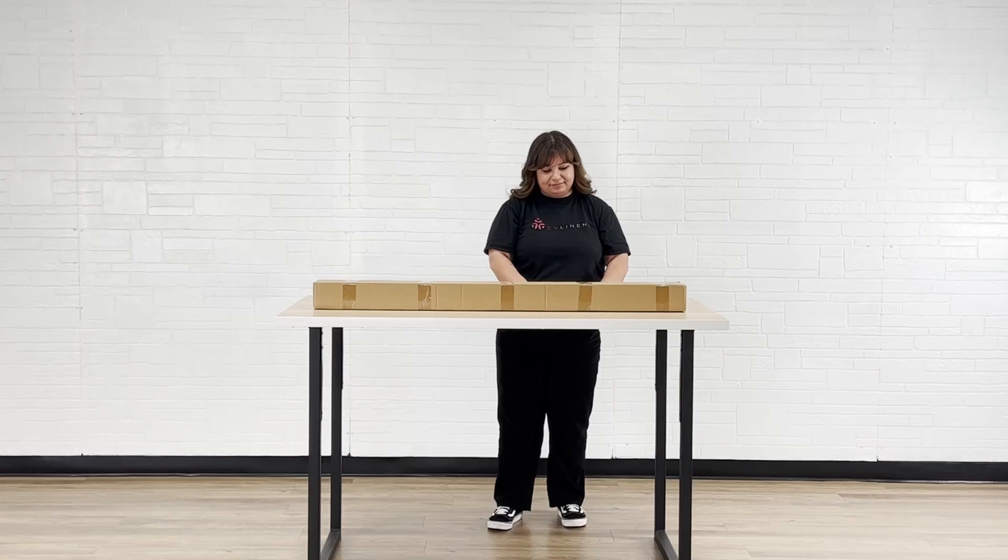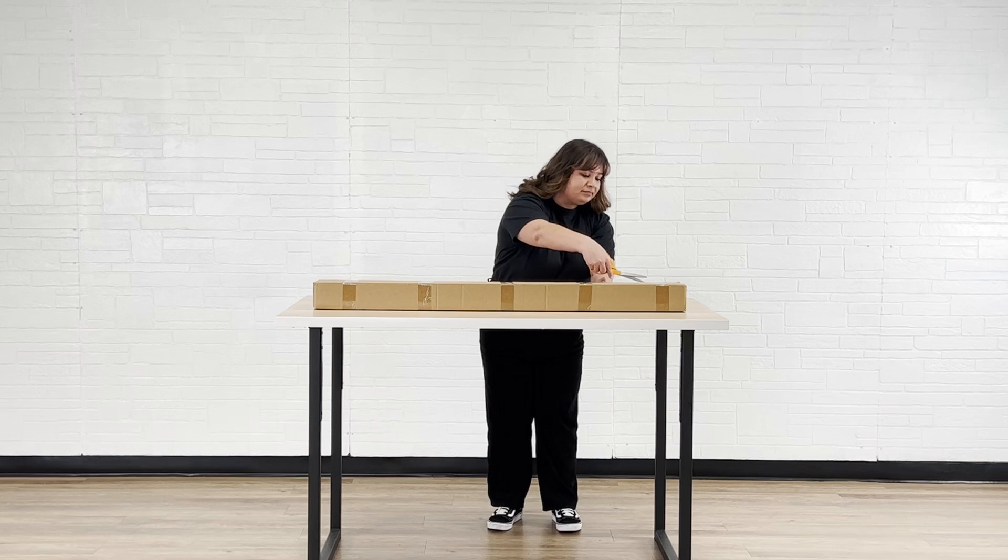Hi guys, it's Evelyn from CV Linens. Today we're showing you how to assemble our geometric wedding backdrop arch. This modern backdrop stand is perfect for indoor and outdoor celebrations.